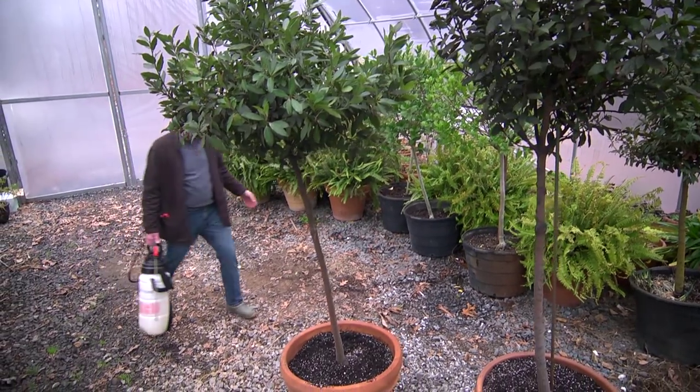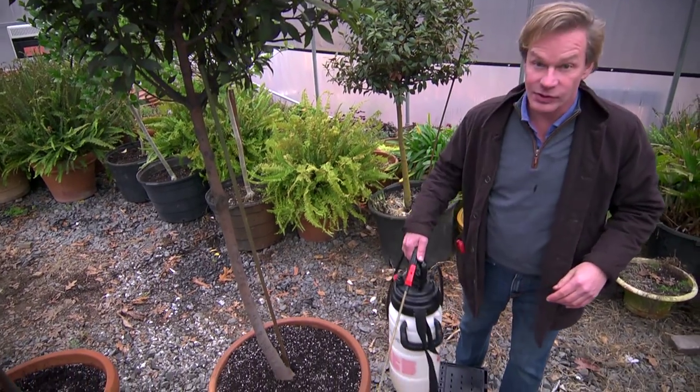On a day like today when it's raining, I come down here in my big greenhouse and check things out. And I just want to point out two of my favorite trees.